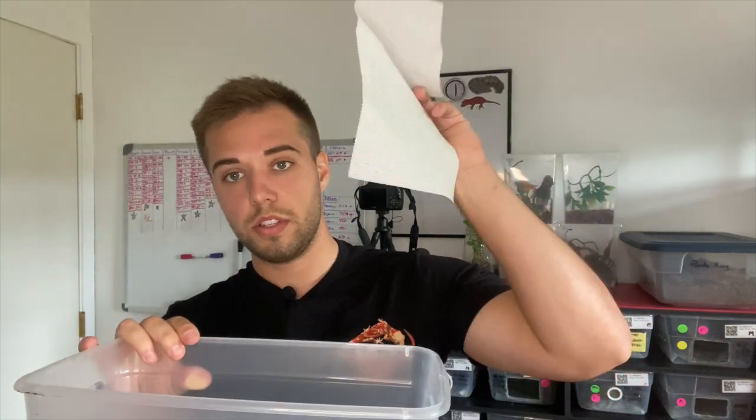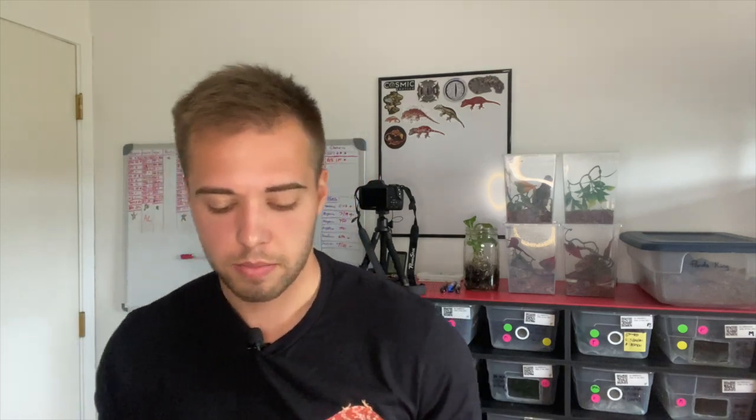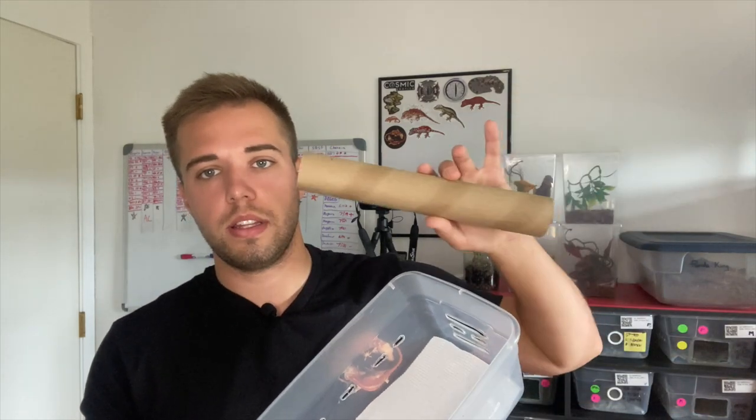For substrate, use a paper towel. It's easy to change and when fresh it's perfectly white, so any poop or anything on there is easy to see. You want to make sure they are pooping — which tells you they're eating — and you also want to examine the poop closely, because that's one of the biggest signs if something is wrong.